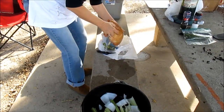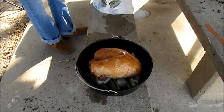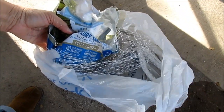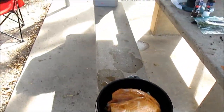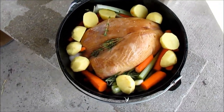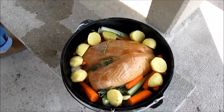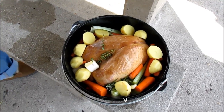This looks pretty good — and it's fully cooked, so it won't take near as long as we thought. She's added the potatoes and the carrots, the rosemary, some garlic, and a little butter. Oh, this is gonna be so good.